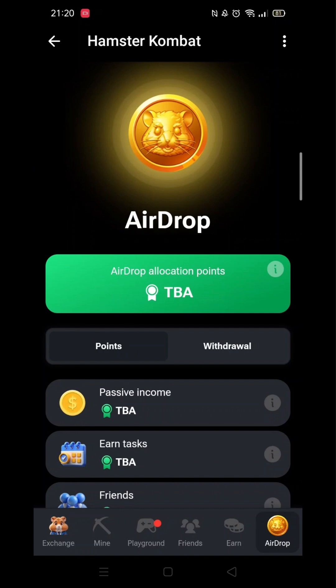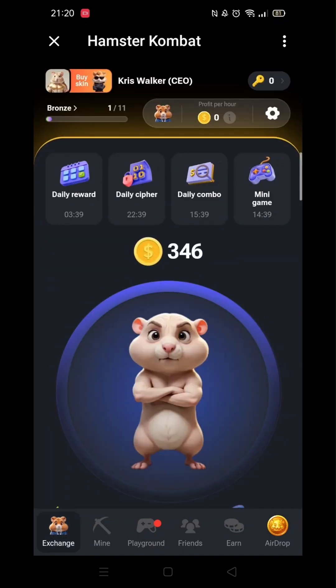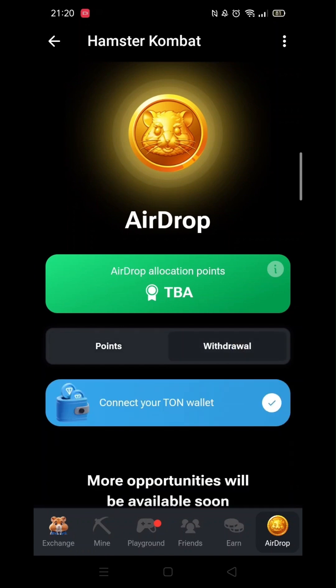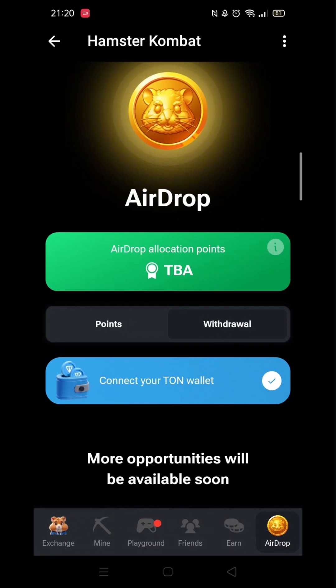To see which wallet you have connected, click on Airdrop in the bottom right corner. Once inside Airdrop, click on Withdrawal, which is just below the big green bar. You can see my Hamster Combat is connected to a Tonkeeper wallet.